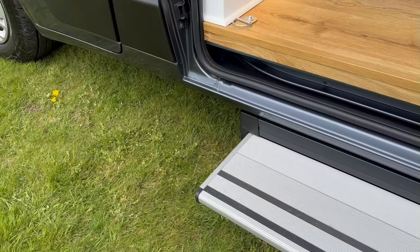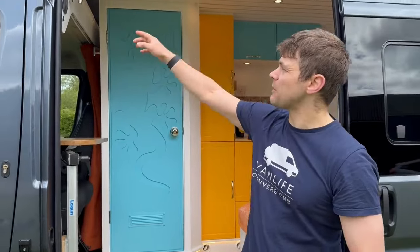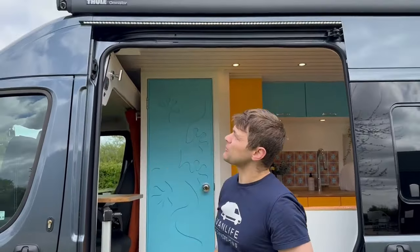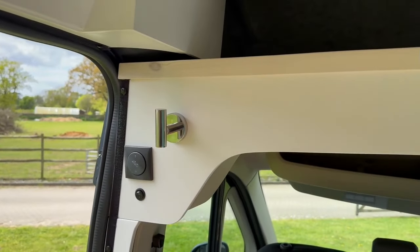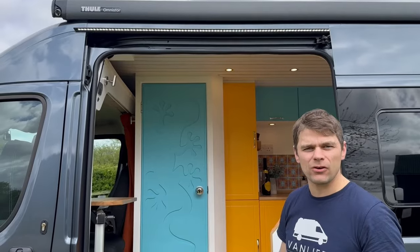Starting at the sliding door, we've put into this conversion an electric step to help you get into and out of the van. There's an awning light with a light switch here which is really good at night time when you're under the awning chilling out with friends. Let's get inside and have a look behind the cab.